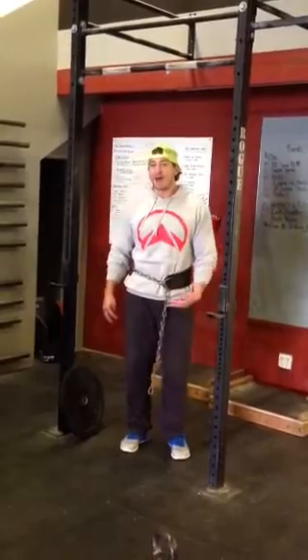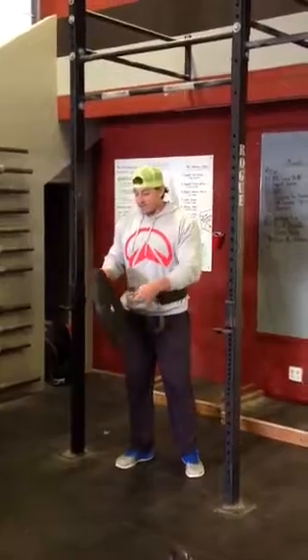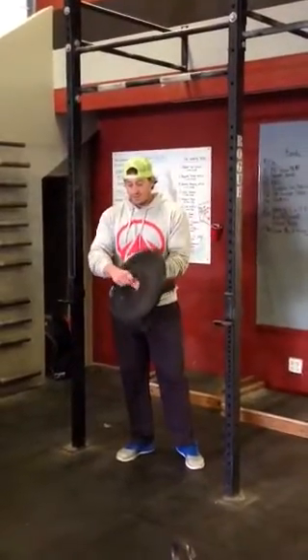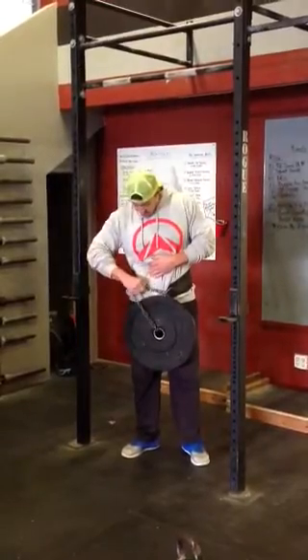Once you can hit 5 sets of 5 with the same working weight, increase weight the following week. So we're going to take our weight here and connect it through the belt. Make sure that the belt hooks in to the belt here.